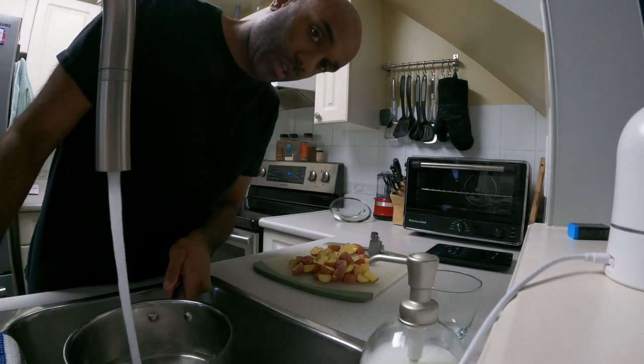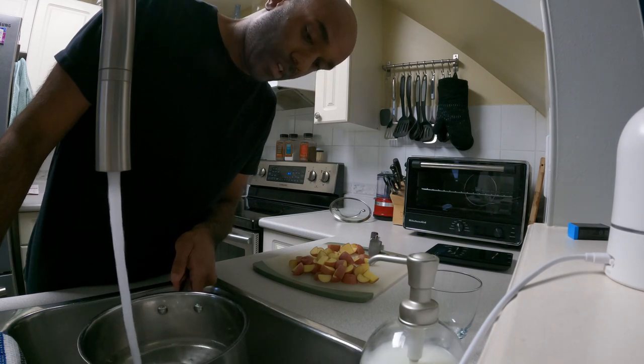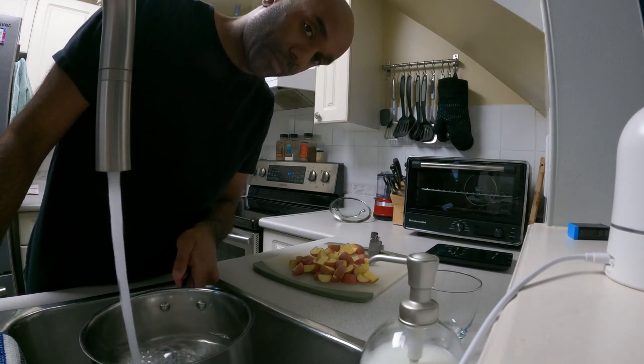Probably should have put the water on sooner. We have some store-bought roti in the freezer, but I'm just going to splash out and make some roti fresh.